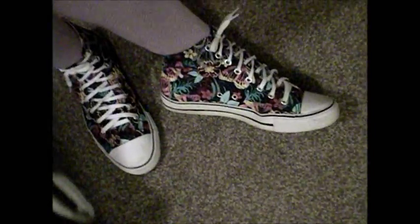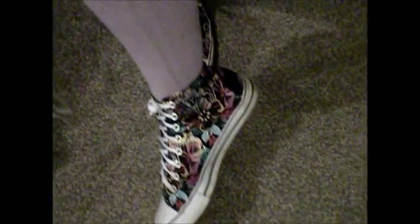These are my shoes. They are from New Look, and they are Converses — black Converses with the pattern of butterflies and flowers on them in all different colours.